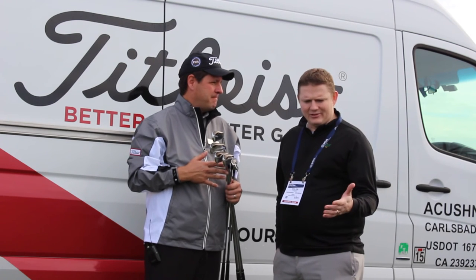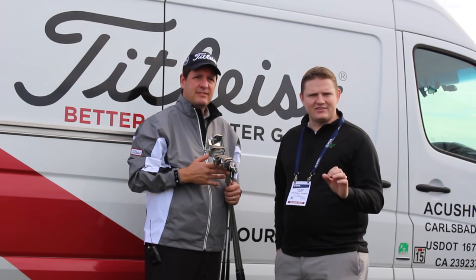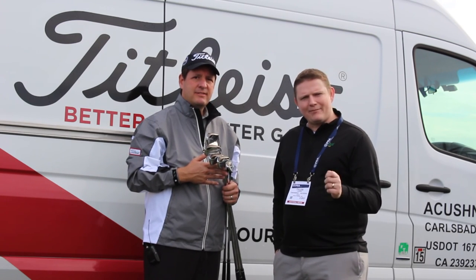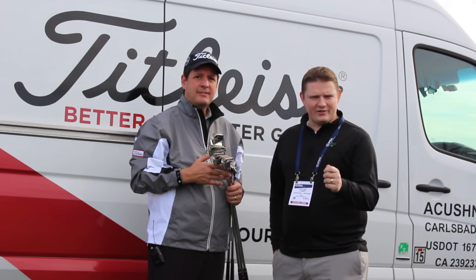As Brett alluded to, it's very important to get custom fit. The MOTO lineup from Titleist — being able to get the six through pitching wedge in the TMB — is certainly an option for you. Stop in to see one of our certified fitting specialists at Second Swing Golf to get fit for your TMBs today.